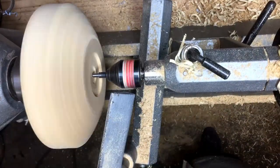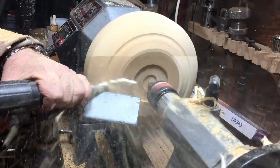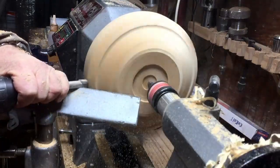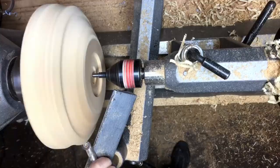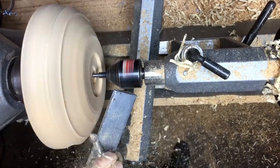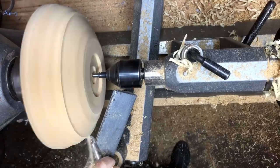Look how nice this carbide tool cuts the wood — it doesn't scrape. A lot of people say you're scraping, but if you look at it at this angle you will see that I don't scrape. I actually cut, and this carbide tool cuts the wood.